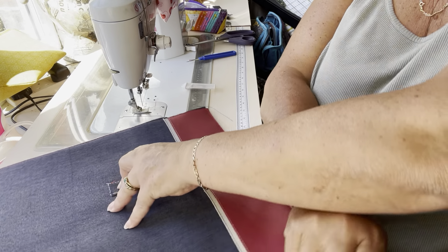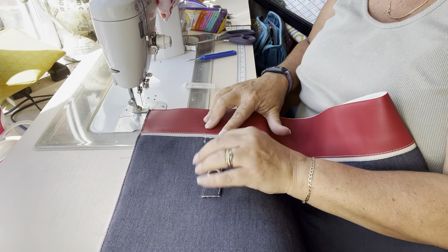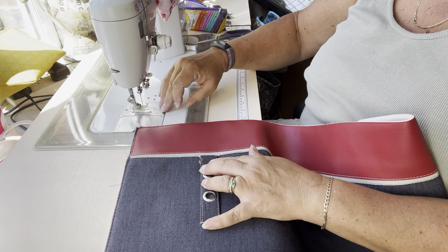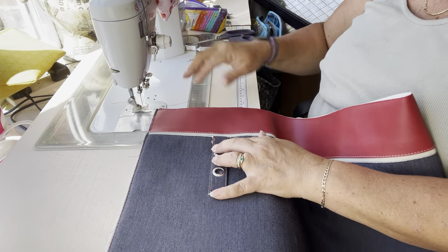I'm going to manhandle the entire piece of fabric — this is a big piece of fabric — and I'm going to stitch that in place using an eighth of an inch seam.